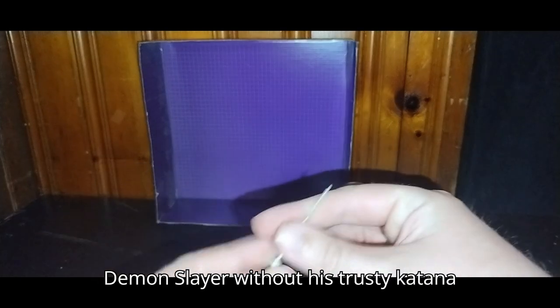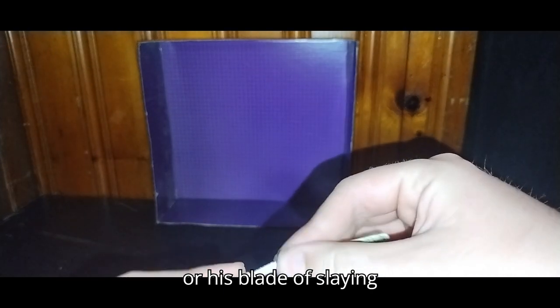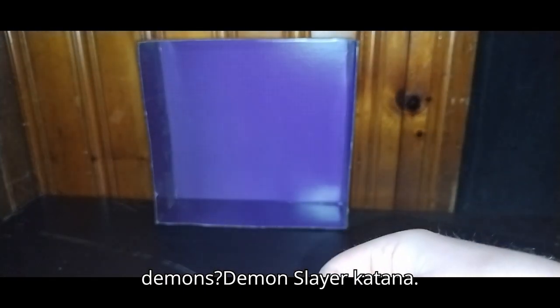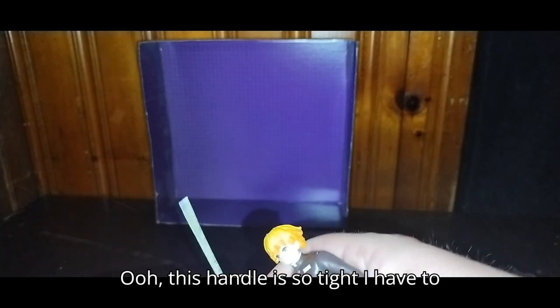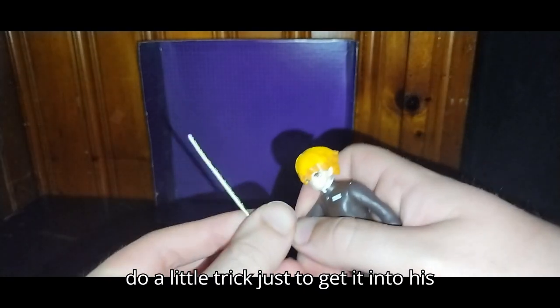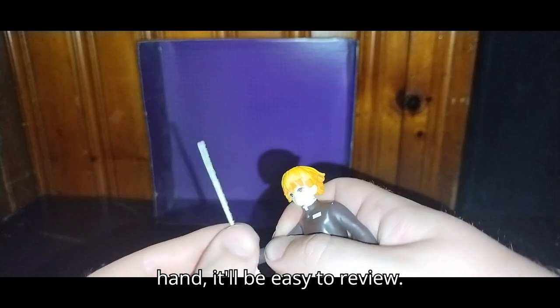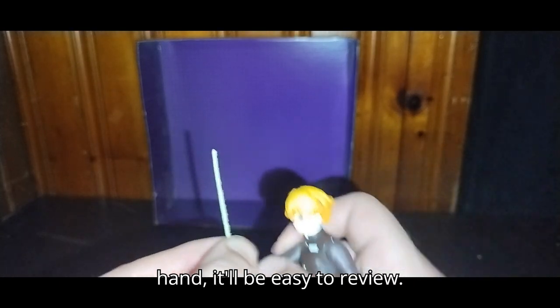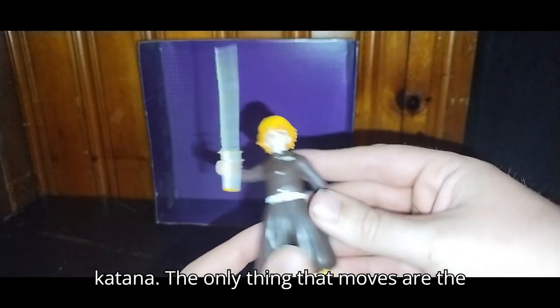What's a Demon Slayer without his trusty katana — his blade of slaying demons, the Demon Slayer katana? This handle is so tight, I have to do a little trick just to get it into his hand. But once it's in his hand, it'll be easy to review. And now we got Zenitsu wielding his katana.